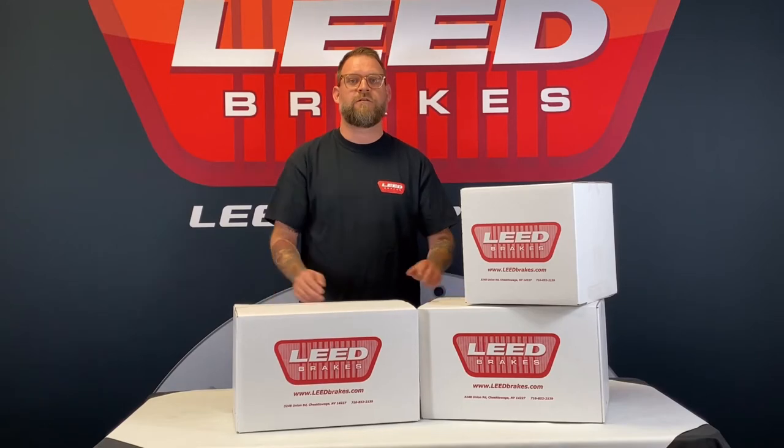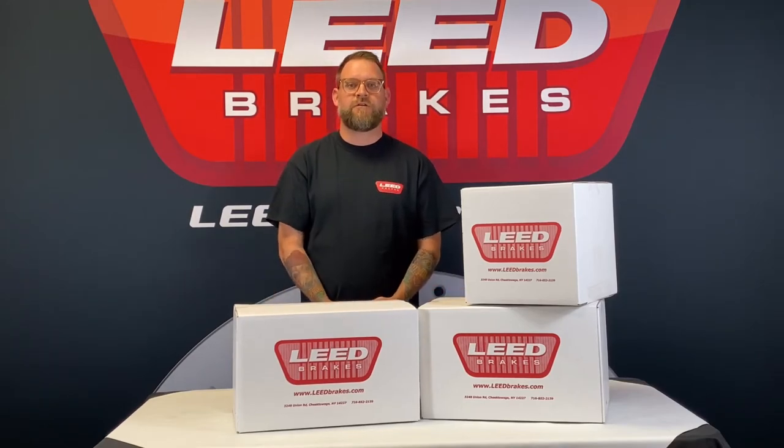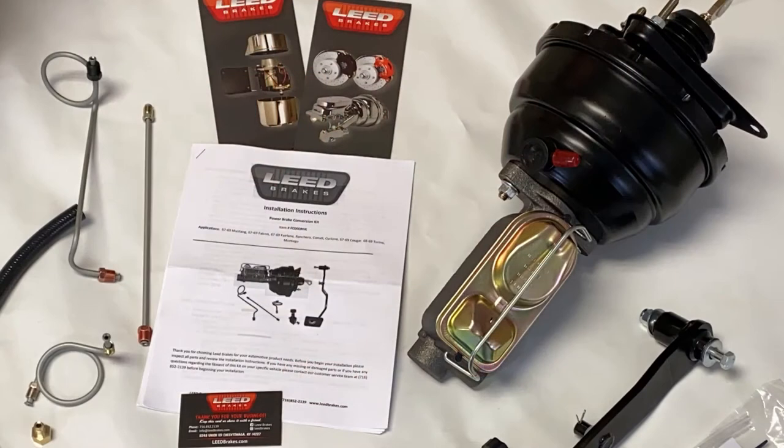We've made the install easy by using all the factory mount locations. Let's take a look at what's included with this kit. You'll get the install instructions along with a 1-inch bore dual-wheel master cylinder and an 8-inch dual-diaphragm power booster and all the hardware, brackets, and lines needed to complete the install.